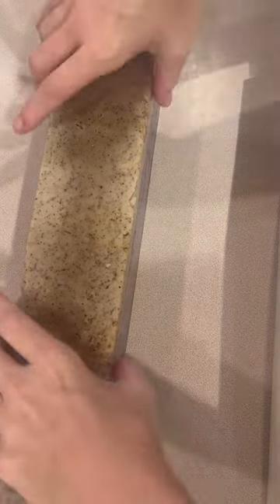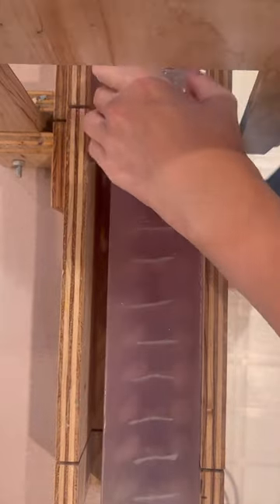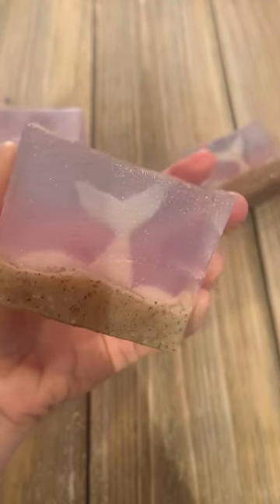This is why we seize soap, and I couldn't seize this one because I didn't want it to get super hot. I think it actually added this cool wet beach effect, so it worked out really awesome.